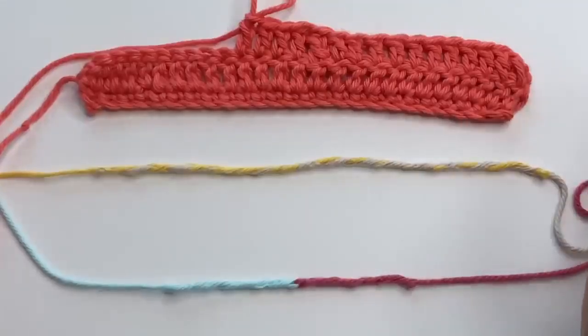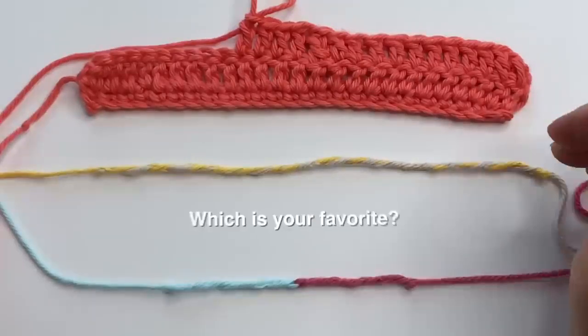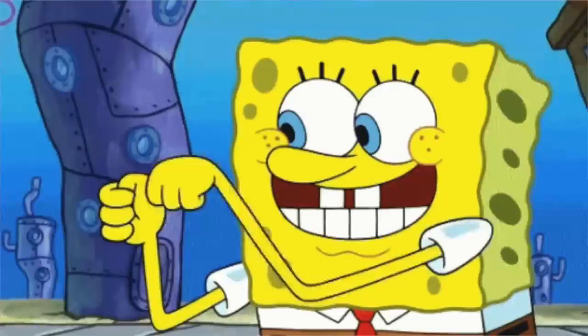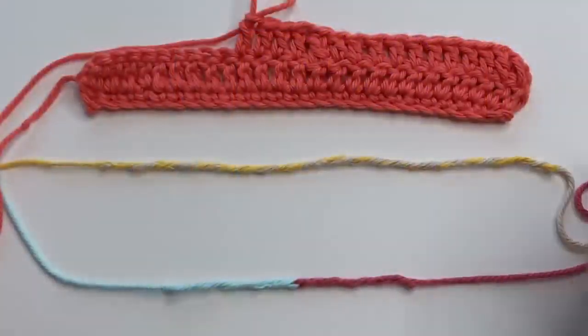So there you have it — three knotless joins with no tails to weave in. Let me know which one is your favorite; I think this is mine. I hope you enjoyed the video, and if you did, a like is always appreciated. Thanks for watching and I'll see you in the next one.